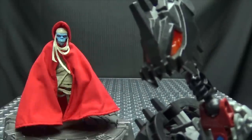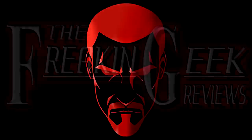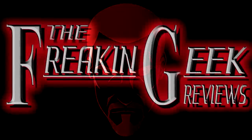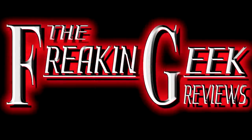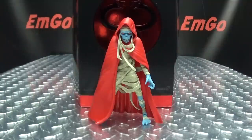It's like a twisted version of Little Red Riding Hood. What's up, my peoples? Zango here, the freaking geek himself, and today we will be reviewing the Super 7 Thundercats Ultimates — Mumra!